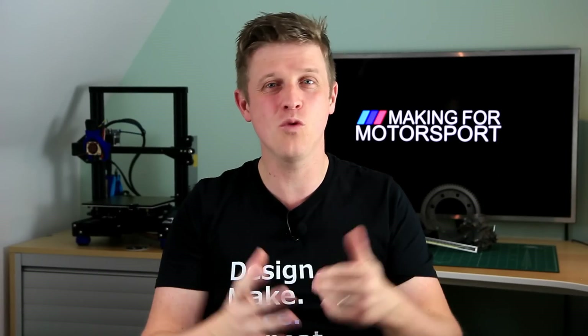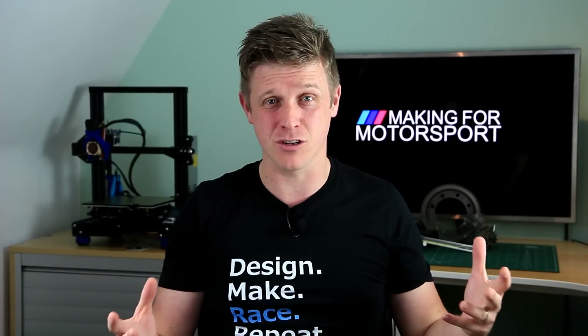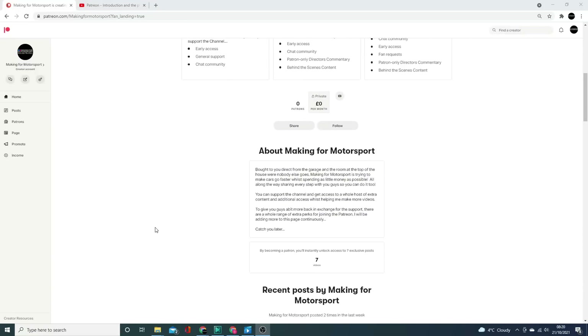If you're still watching now, please hit the like button — it really does help. If you're not already, please subscribe to get more videos like this. There's plenty more content coming. And if you'd really like to support the channel more directly, there is a Patreon page — it's fairly new and I'm just developing it.